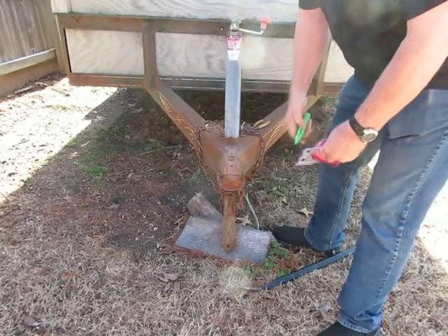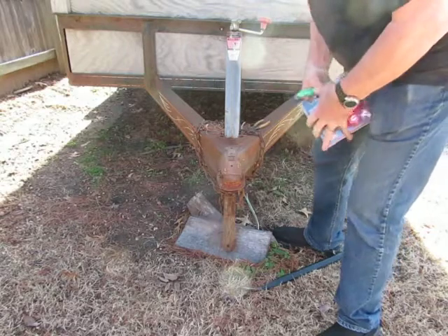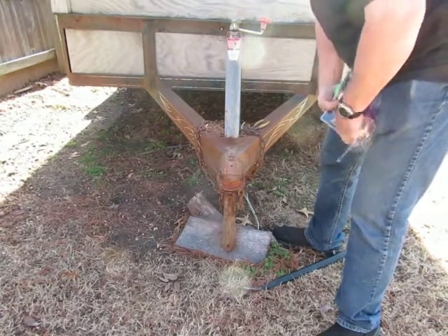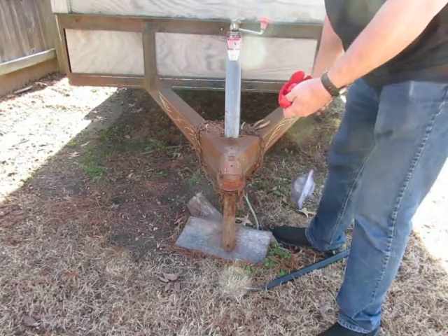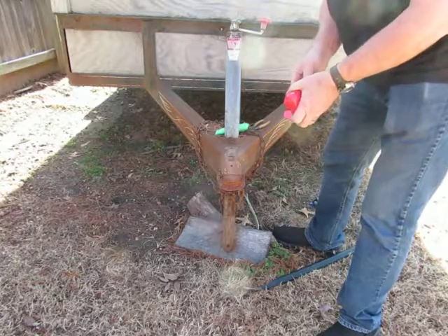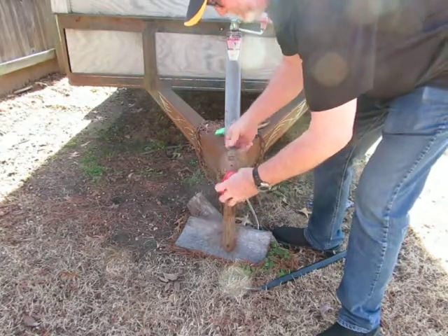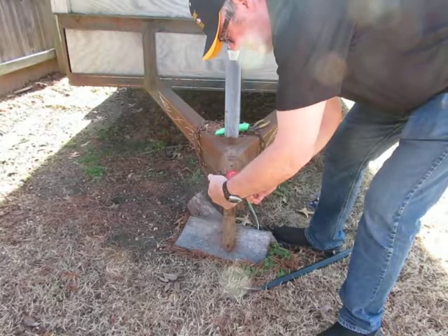Here's another one that's real common out there — I see this one around all the time. One of the biggest problems with most of these locks is the material they make them out of. They make them out of soft, brittle material. And this one, like many of its similar deals, is made out of a cast zinc product.